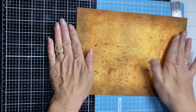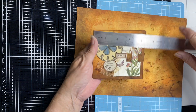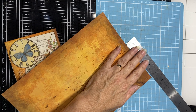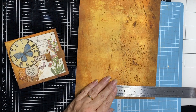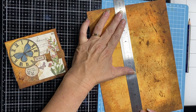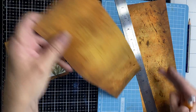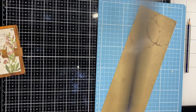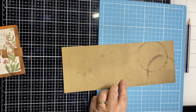So technically this is my front cover and I want to make it four and a quarter by four inches. I'll make a pencil mark and trim that off. The excess over here will become my back pocket because I love all these details in there. I'm going to score that at four and a quarter.